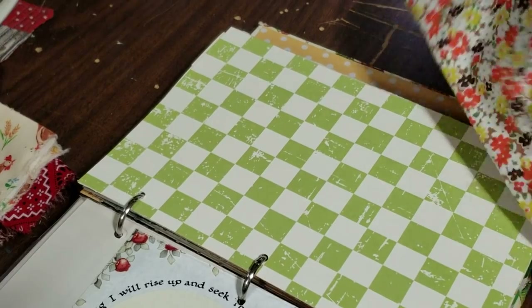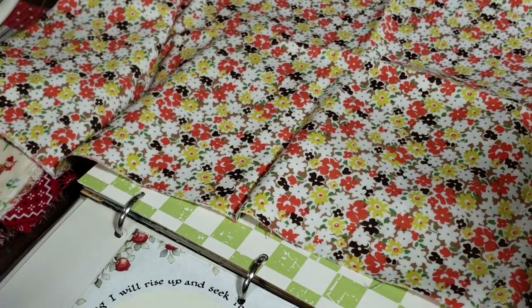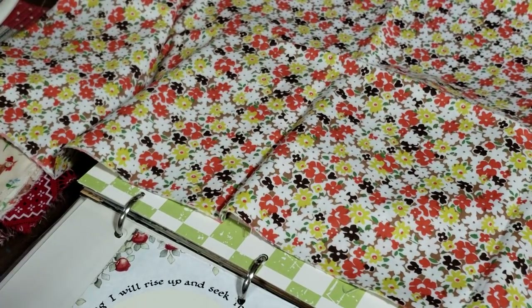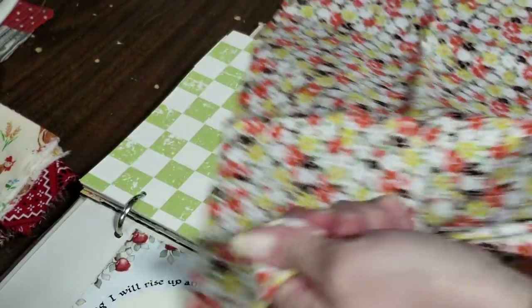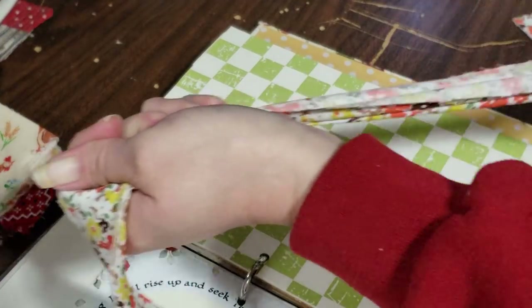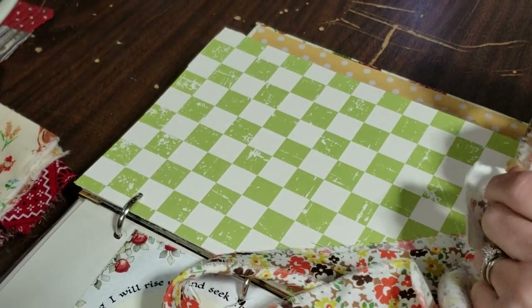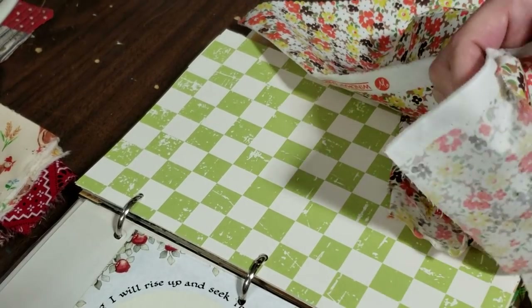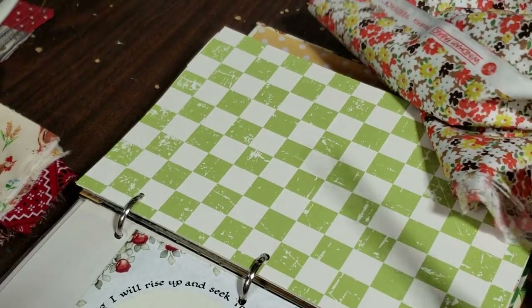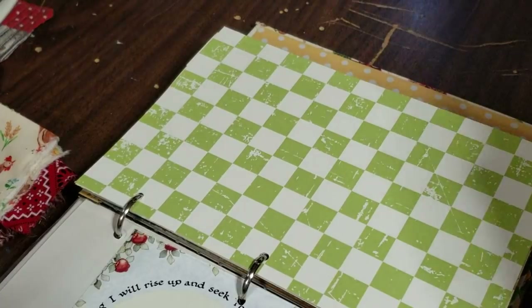We're just going to go through this process again. I'm going to rip my fabric. Now, if you want to measure the fabric so that you don't have all these strips, you can measure like two times the size of your sheet and just rip that much. That's completely a preference — that's up to you.